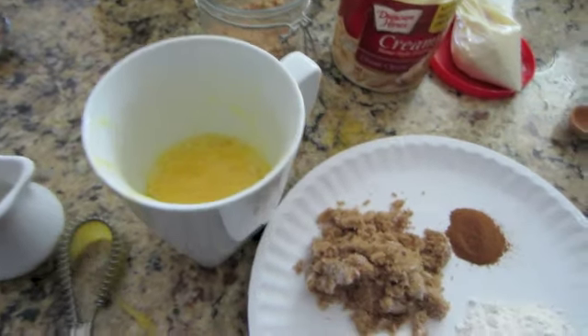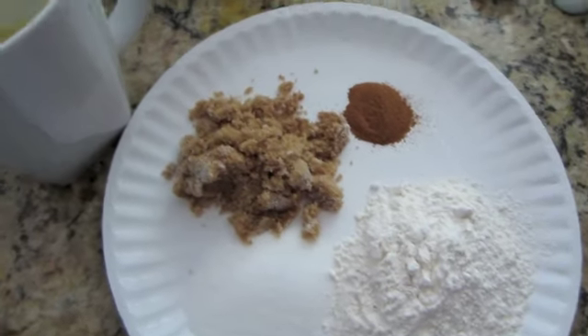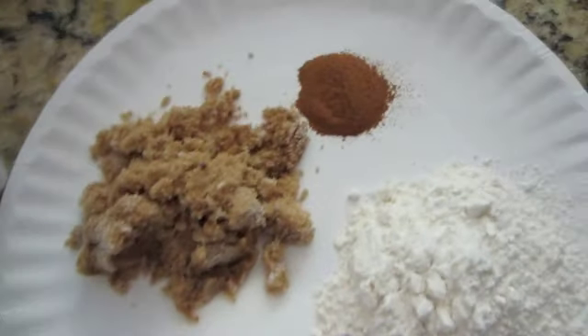And into that you're going to add three tablespoons of flour, two tablespoons of brown sugar, one tablespoon of white sugar and a teaspoon of cinnamon. And then I'm going to go ahead and fold this together and just slide it all in.